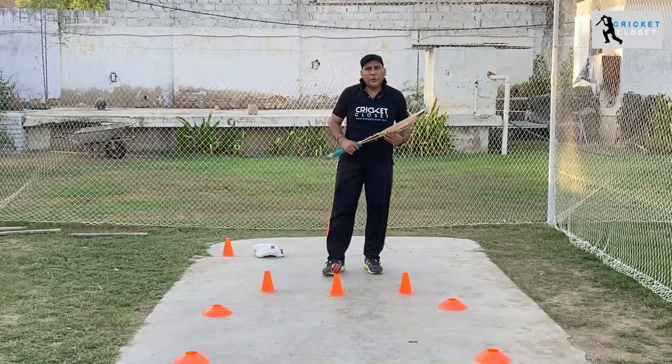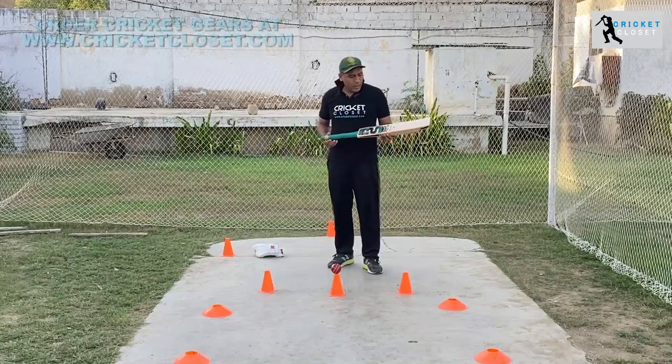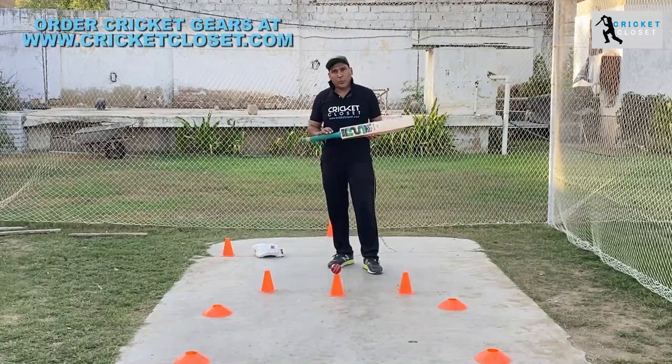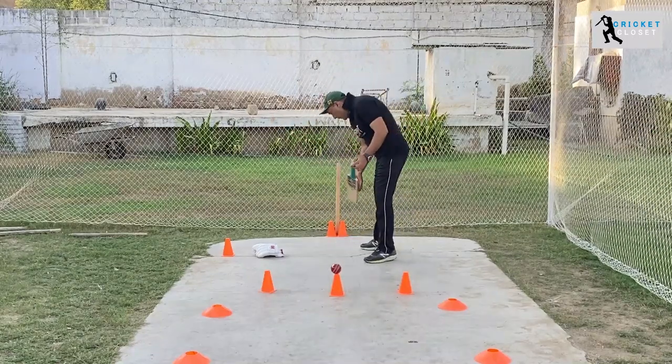Hello everyone and welcome to a new episode of Cricket Closet. Today we'll show you how to grip the bat properly, so let's start the review and how we can pick up the bat.